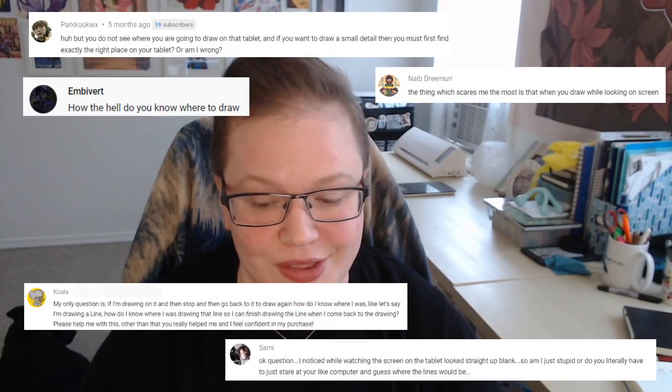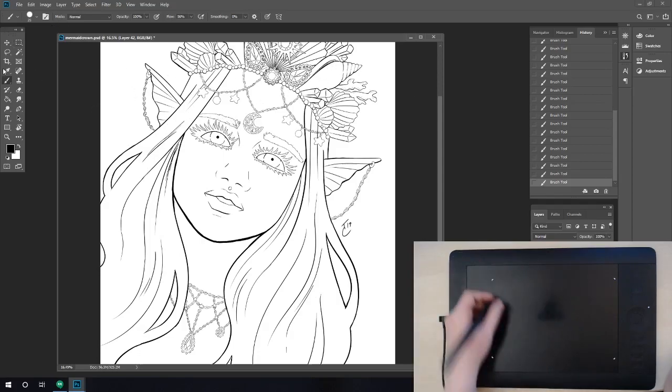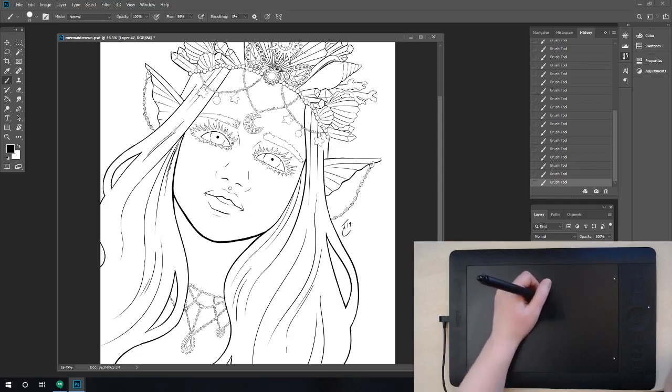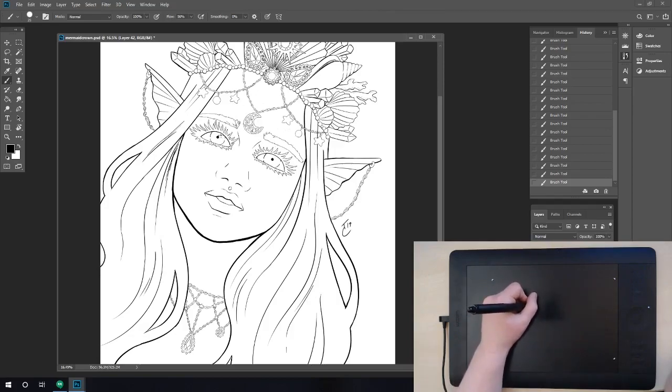Another really common question: is it hard to draw while looking at your screen? It's hard to answer after almost 14 years of using a tablet, but the short answer is you definitely get used to it. A lot of people assume they need an expensive screen tablet, but it's really not as hard as it sounds. Your tablet is mapped to your screen, so the top left corner of the tablet corresponds to the top left of the screen. Before you press down, you can see where your cursor is, so you know exactly where you're going to draw.